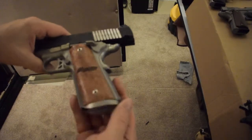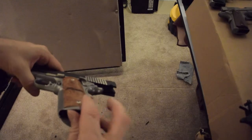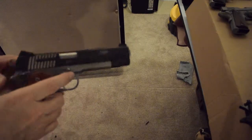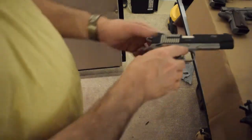It's got a little beveled mag well, and you can get these and install them yourself. A lot of guns come with mag wells now. It came with about a four and three-quarter pound trigger from the factory. I sent it out and it's now got a four pound trigger.